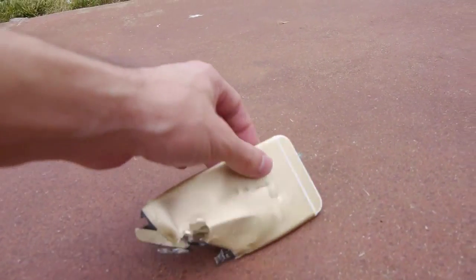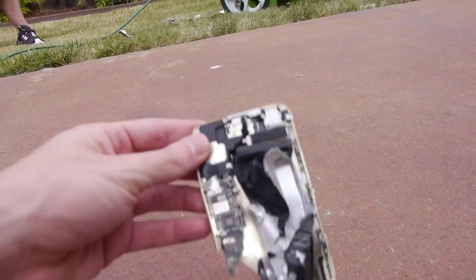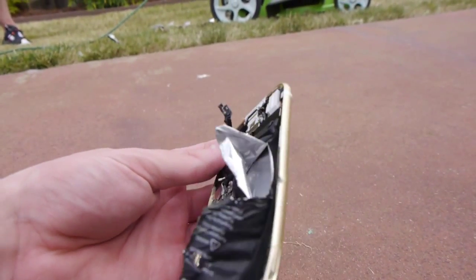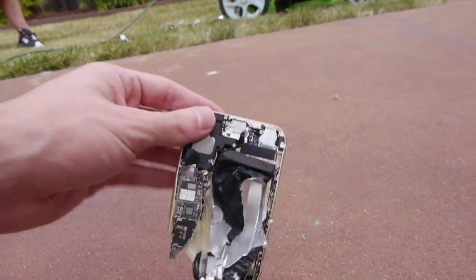Oh, that was loud. Take a look at that. I could smell that. You can see the battery — all the fumes, everything was released because you can see it's cut open here. But here's one of the pieces.